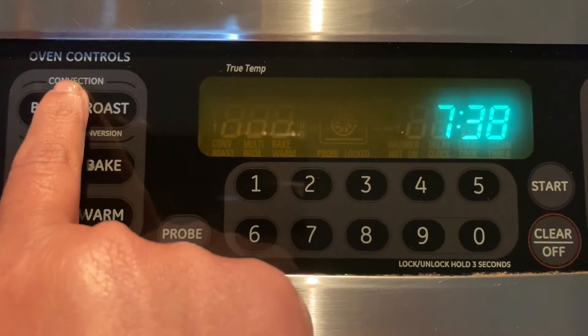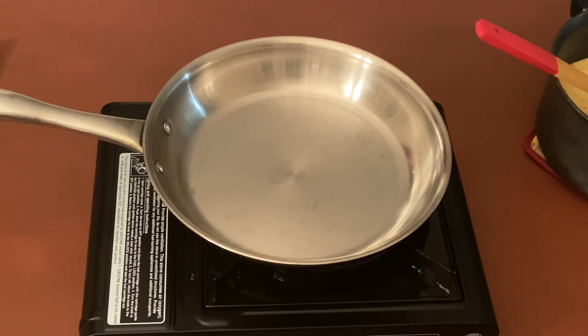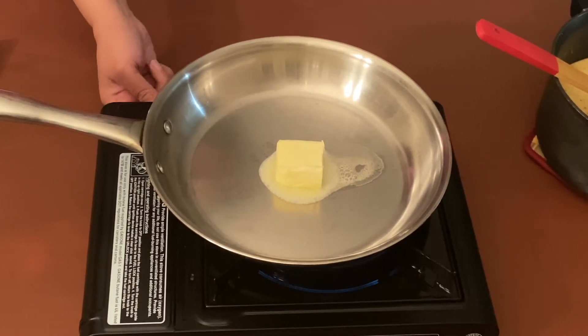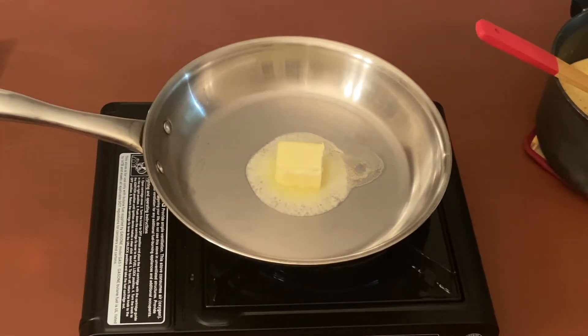Now let's preheat the oven at 350 degrees Fahrenheit or 175 degrees Celsius. Now let's start preparing the topping — for this, let's heat a pan on medium heat and add two tablespoons of butter to this. Keep the heat on low and let the butter melt.